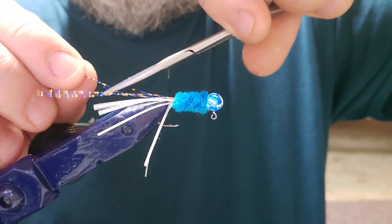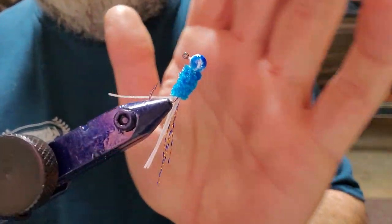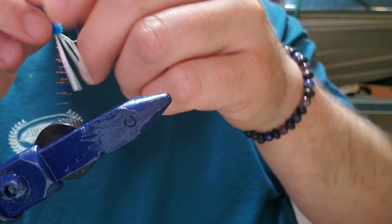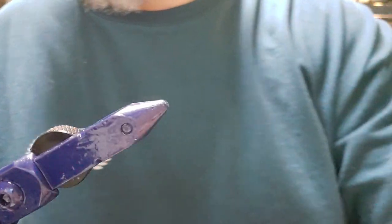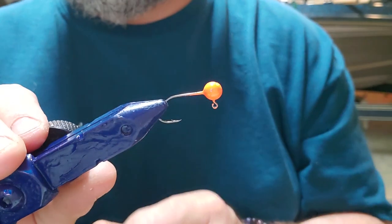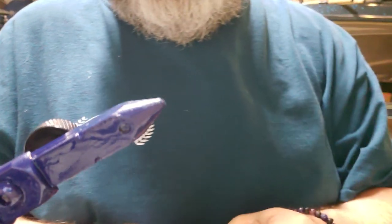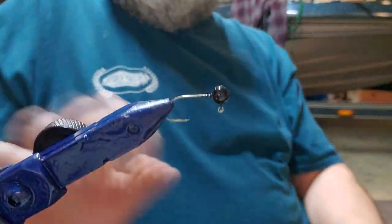Let's trim this tail down just a little bit — make the two on the outside short and the two on the inside just a little bit longer. That's a pretty cool jig. So that's one, two, three, four, five, six, seven, eight, nine. The next ones I'm going to tie up — let's do a couple black ones.